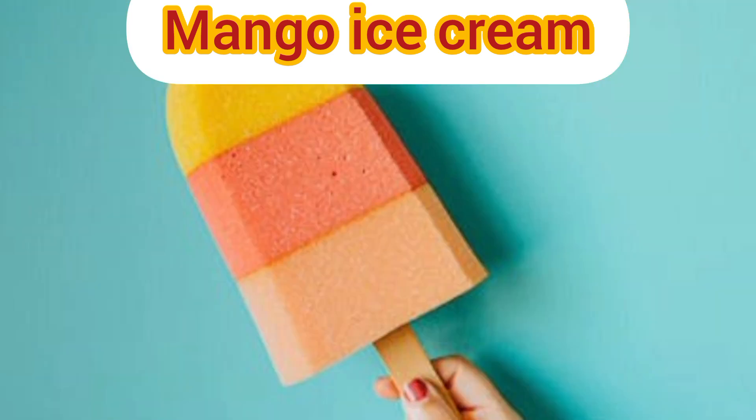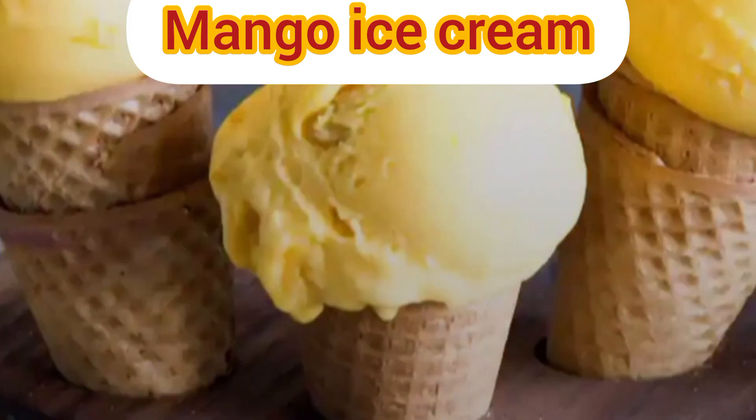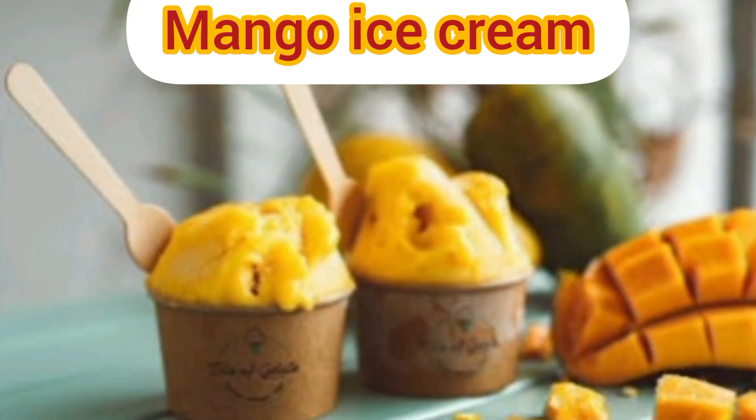Step four: transfer to a freezer container and smooth the top surface using a spatula. Step five: allow it to set for a minimum of eight hours or overnight before serving. This was the video about mango ice cream and kulfi.